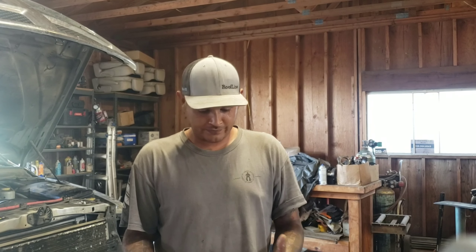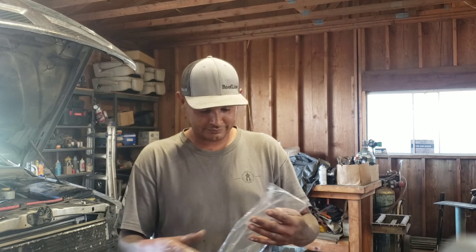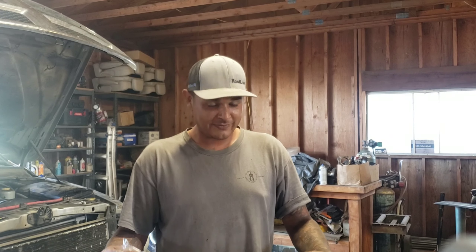Alright guys, if you watch my stuff, you know that I'm friends with High Velocity over here, and he has an example of what's going on with this air filter right now.